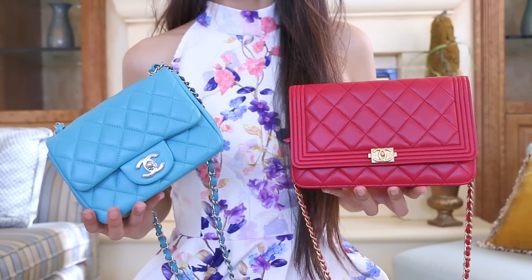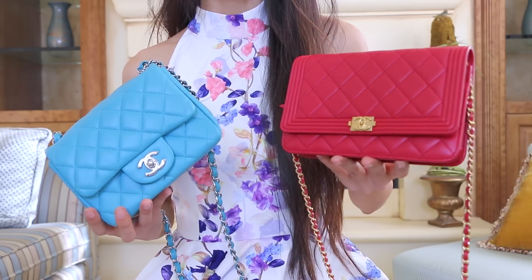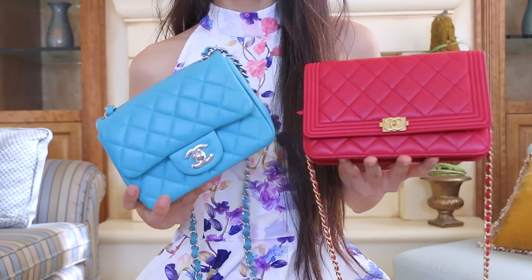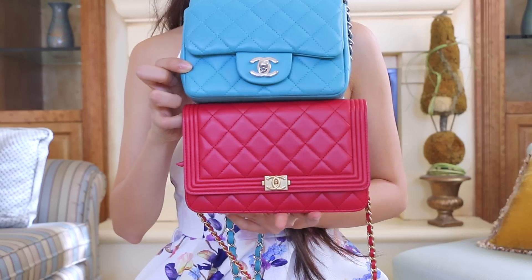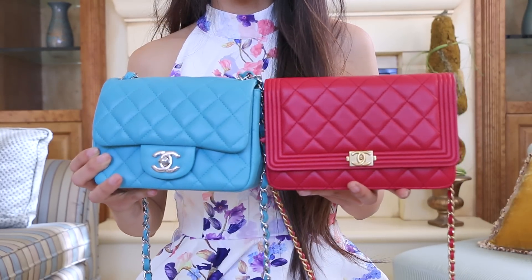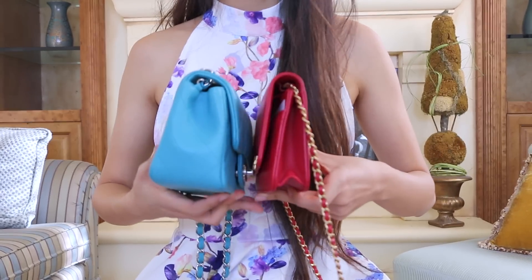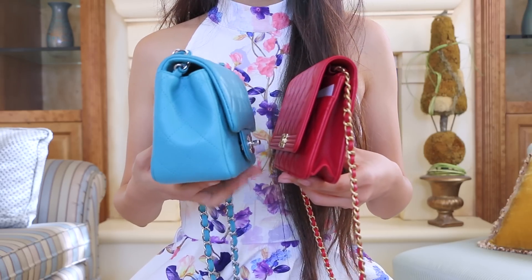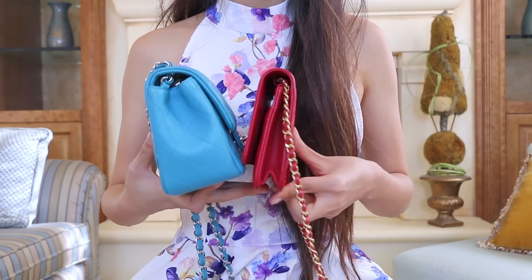Let's first talk about the size of each of these bags. The Chanel Wallet on Chain is technically a small leather good, while the Chanel Mini is an actual bag. As you guys can see, the Wallet on Chain is a little bit wider than the Mini, but their heights are about the same, and the biggest difference is the width. The Mini is definitely a lot wider than the Chanel Wallet on Chain, even when it's been stretched out.